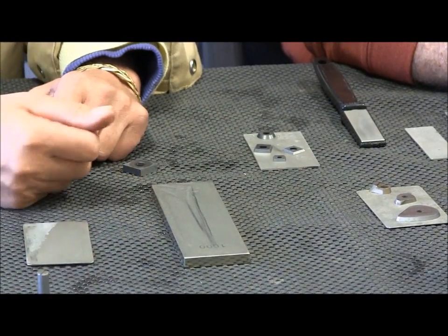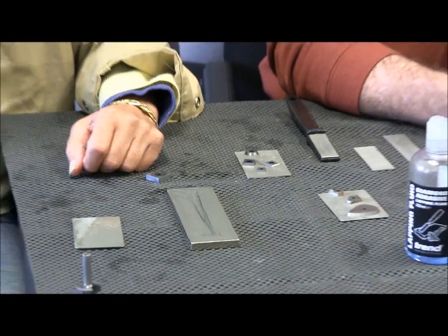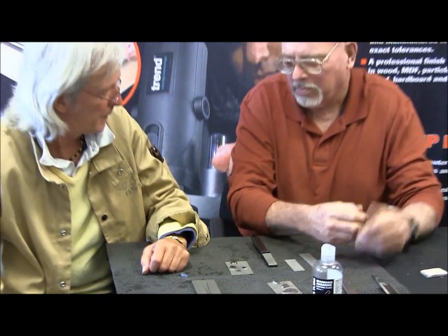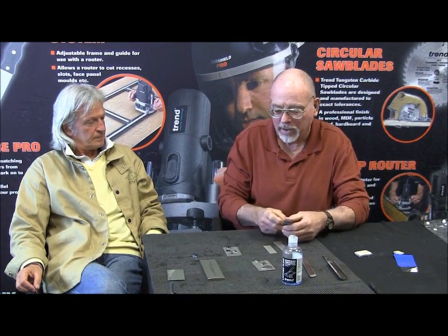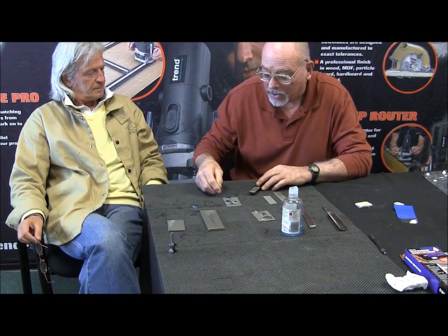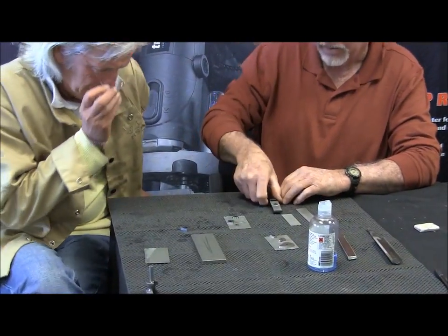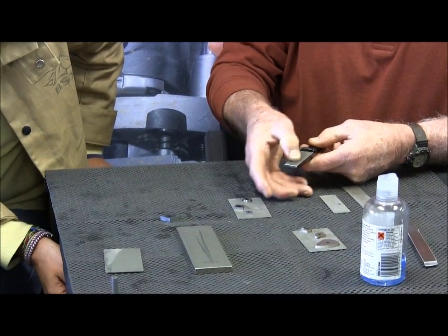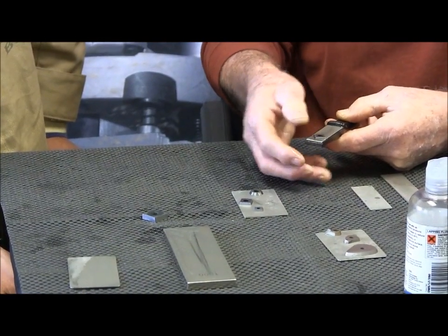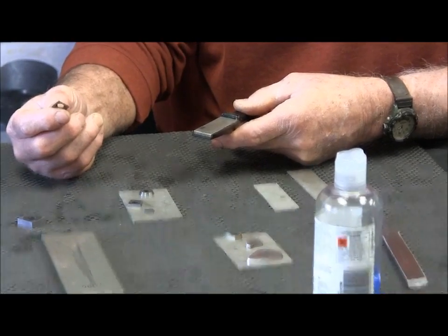Why do you think we can't sharpen these so-called disposable blades? I have no idea why the advertisement says they need to be disposed of, because what I do is use the six hundred to a thousand grit and I take the carbide bits on the machining stone and just with very little pressure rub it back and forth, hand it back to the tool operator, and continue working. It's that simple.